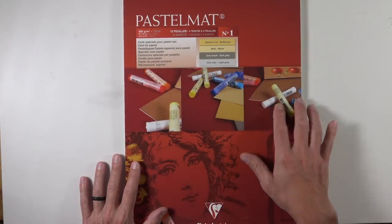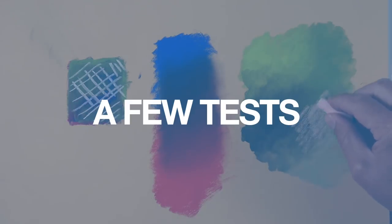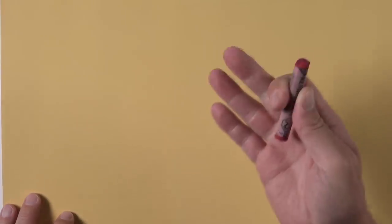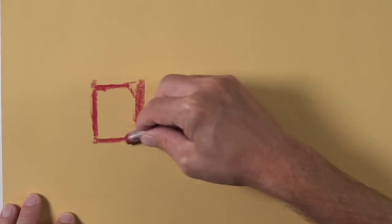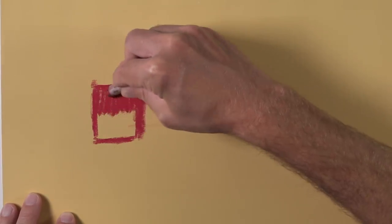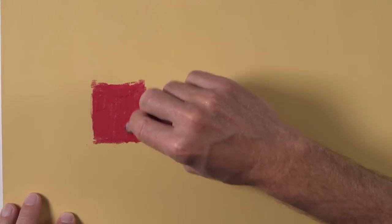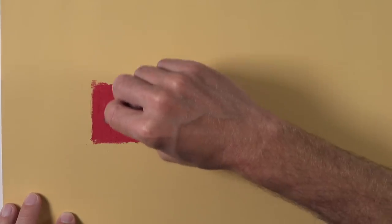Next let's look at how pastel behaves on the surface. I'm going to test three aspects: layering, blending, and water interaction. Starting with layering, I'll apply a darker red to make a small swatch. You can see the color spreads easily over the surface without a lot of resistance. You can also notice how little pastel dust comes up when making this swatch.